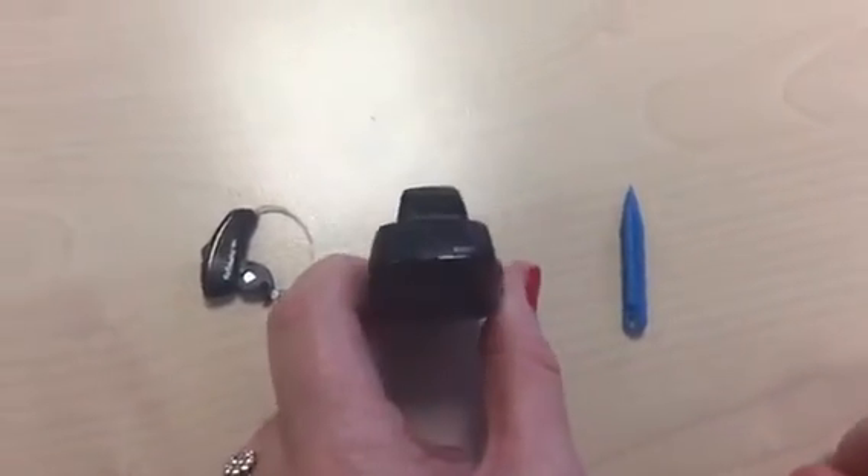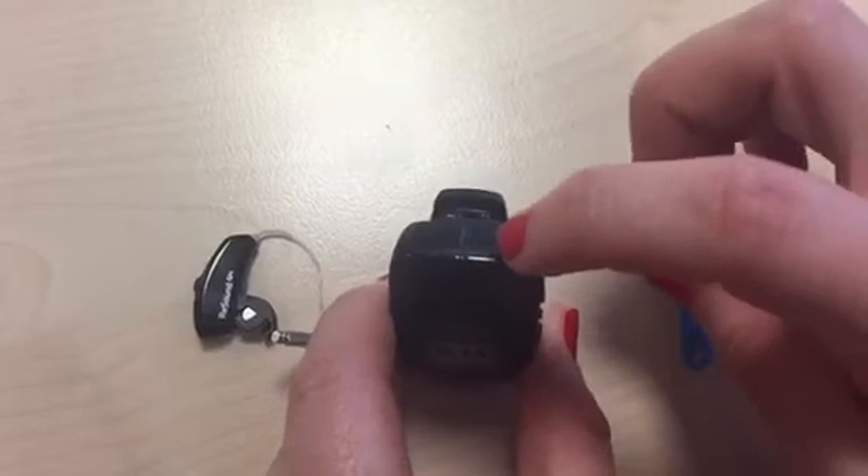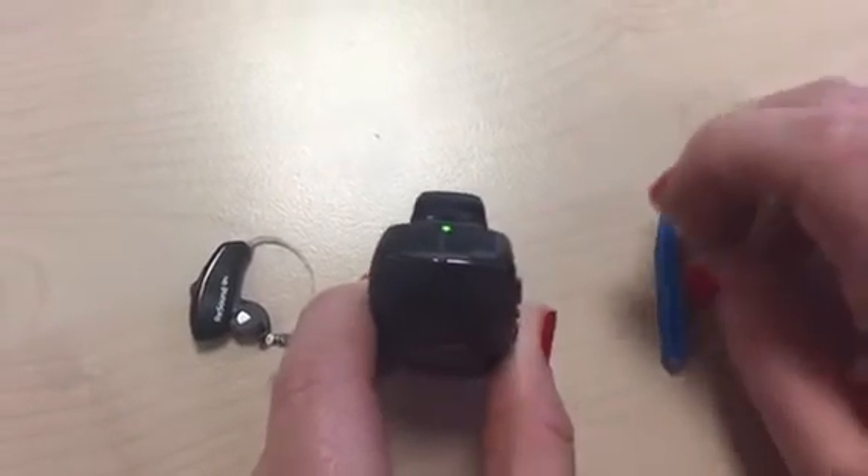Next, turn on the multi mic. To do this, simply press the button at the top for about 2 seconds until the green light turns on.